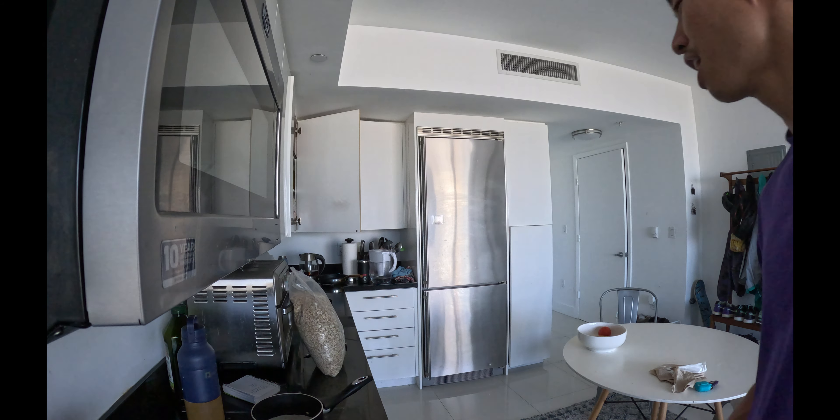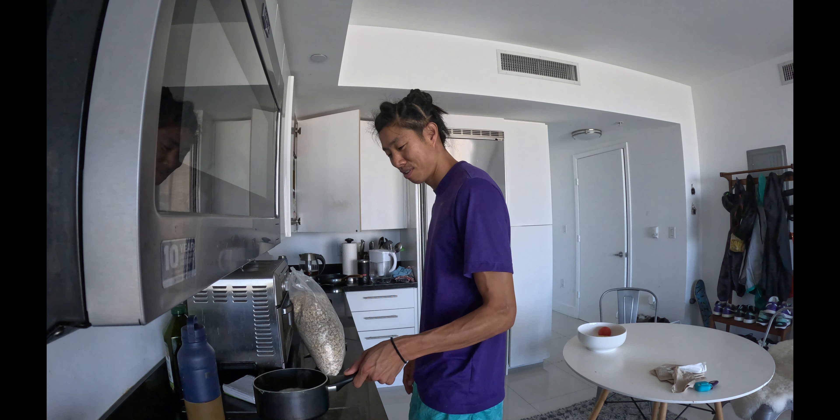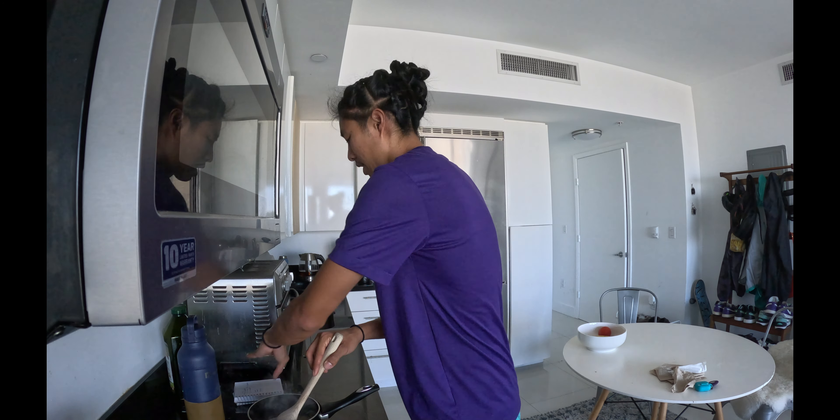Electric stoves suck. I don't know how people cook with electric stoves because I don't know what five, four, six means — I don't know what the numbers mean.